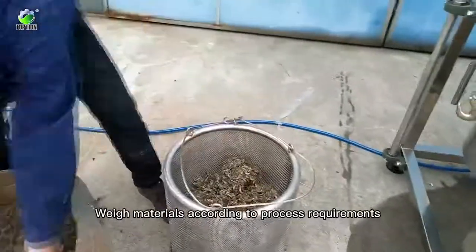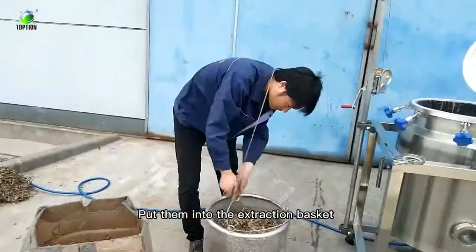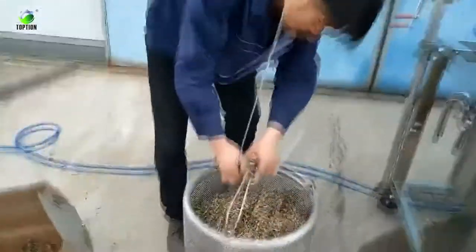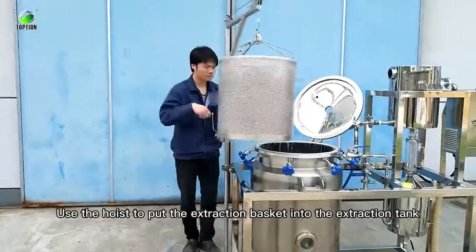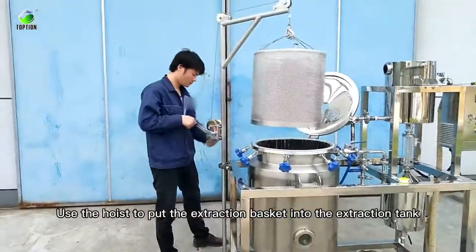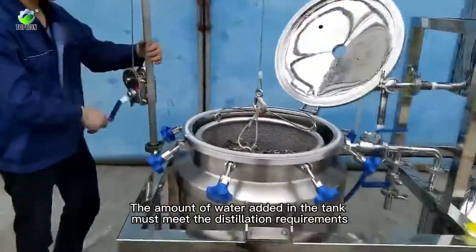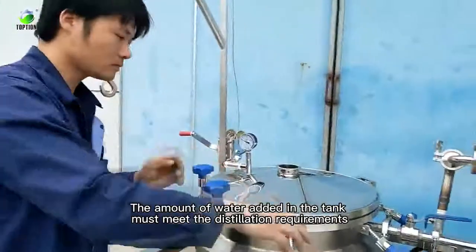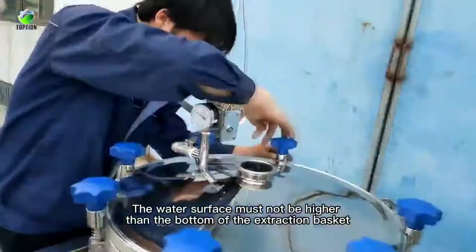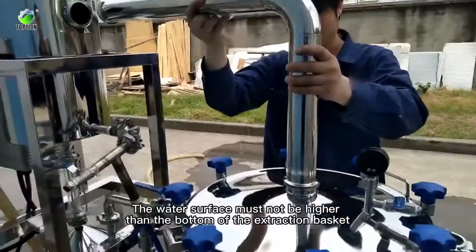With materials according to process requirements, put them into the extraction basket. Use the hoist to put the extraction basket into the extraction tank. The amount of water added in the tank must meet the distillation requirements. The water surface must not be higher than the bottom of the extraction basket.